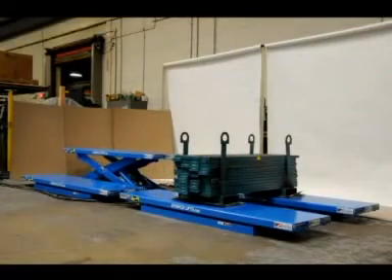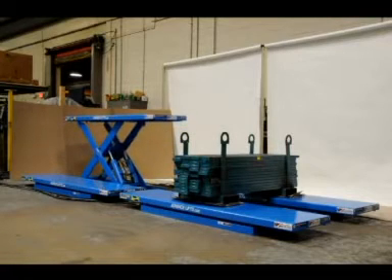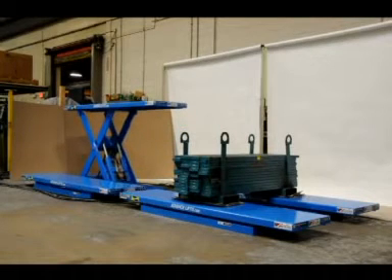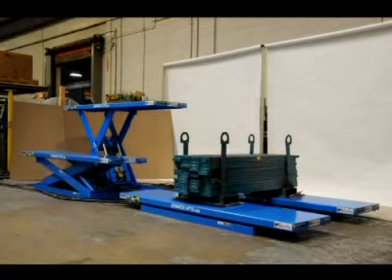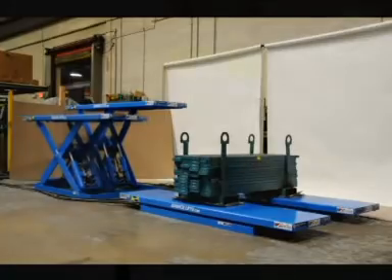This video demonstrates the new 4Lift Synchro system, developed by AdvanceLifts, Inc. This system allows the operator to raise any of the 4 individual lifts using the maintenance feature mounted on the control panel.